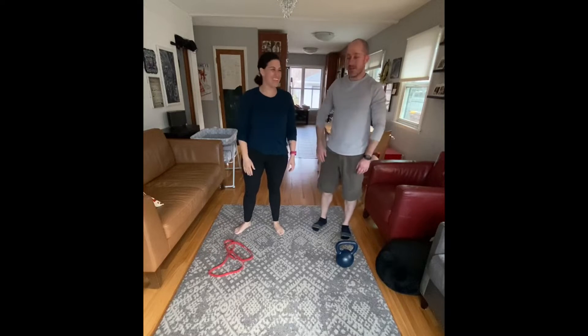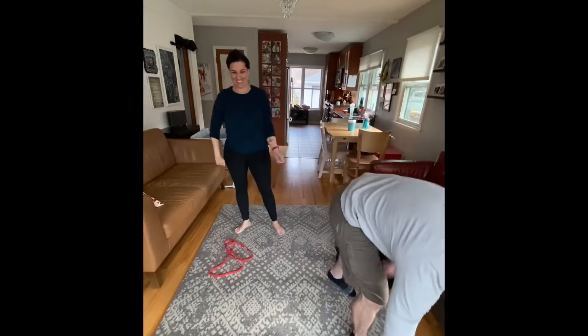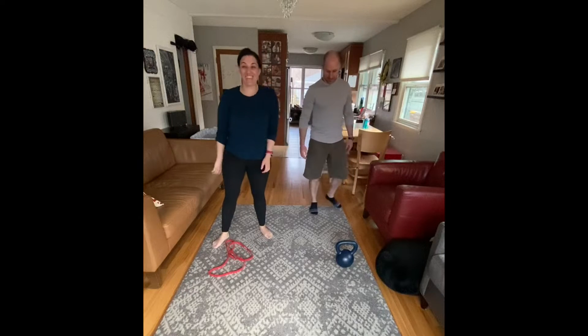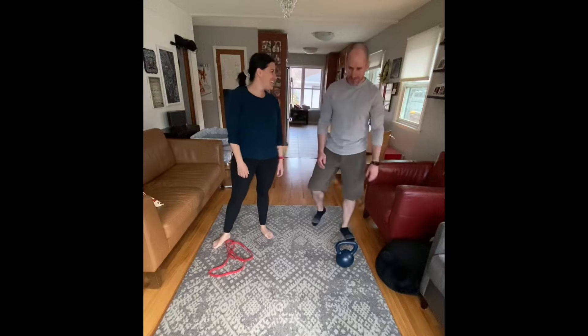Welcome everybody to another video where we're working out with Aaron Briggs. When I get famous, then we can start saying it like that. Aaron Briggs. Yeah, that's got to be deep. That's exactly right.